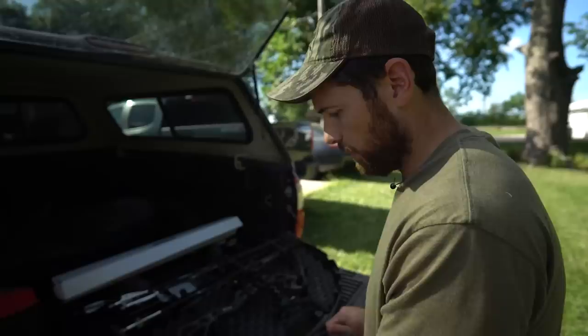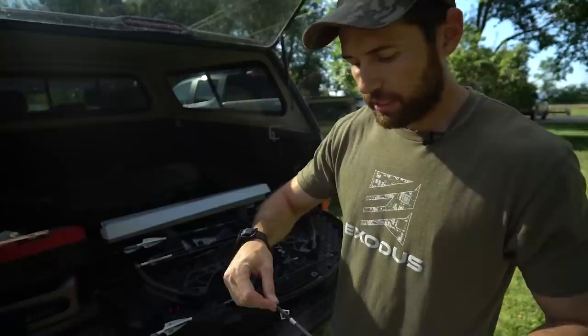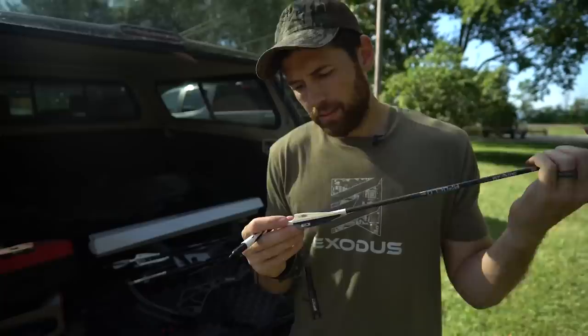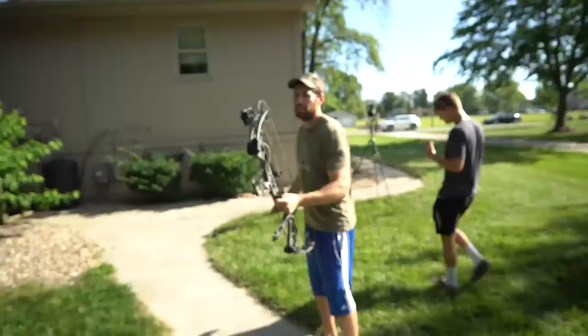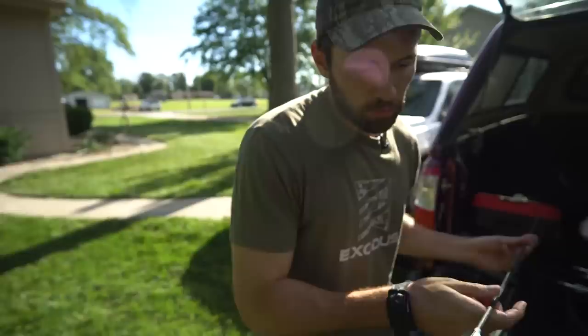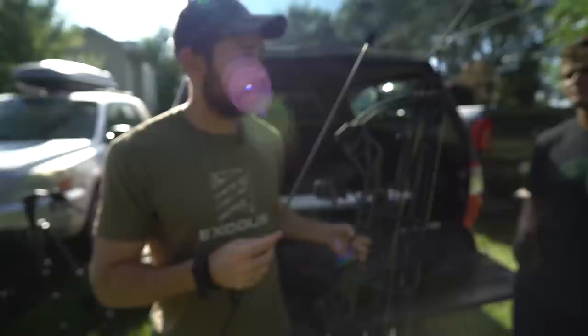Arrow number three has a Magnus head on it, but I'm going to shoot my Cutthroat head to keep everything consistent. I'm going through these one at a time, marking the knock to know which arrows I've done and which I haven't. You could also make notes on your phone or tablet to keep things organized. This one I haven't shot very much - let's sling number three down range. I felt like that one could be pretty wonky. Yep, it comes off the bow tail high immediately, and that's what causes it to hit low and right.